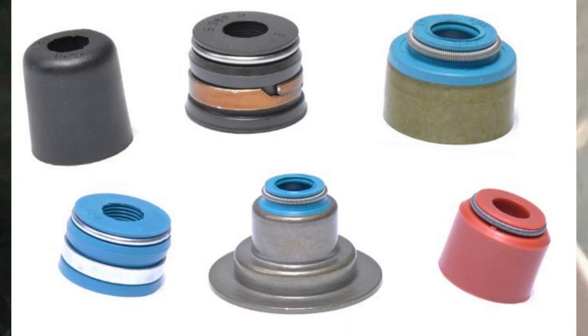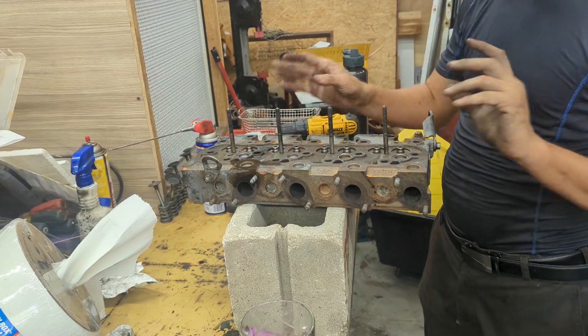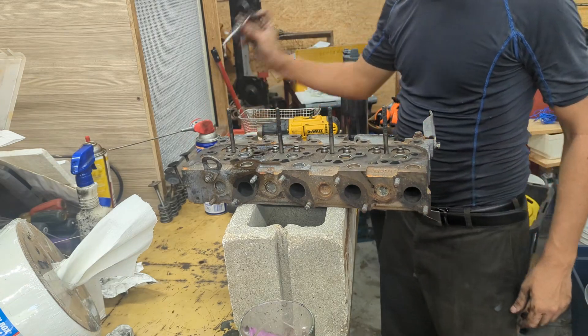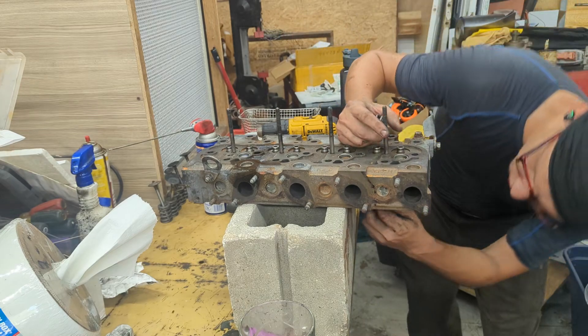The last thing is to insert your new valve seals — make sure you get new ones. Typically when you buy a gasket kit it'll come with them. You just push them onto the valve guides and that's it. Make sure you do this before you reinstall the valves. Now that we've got all the valve seats cleaned up and shiny with no scratches, we can start installing them back in. Make sure the same valve goes back into the same seat.